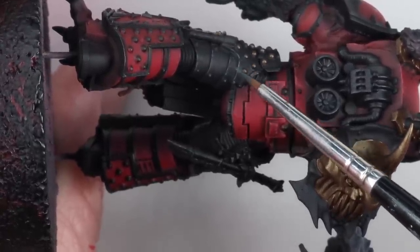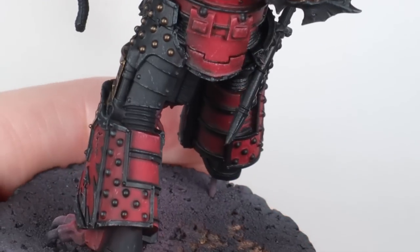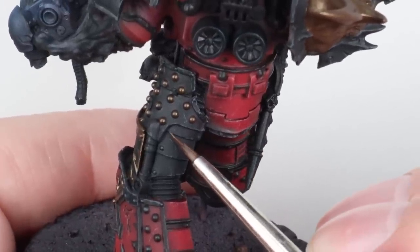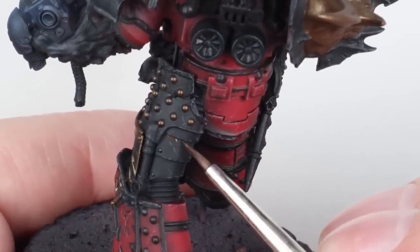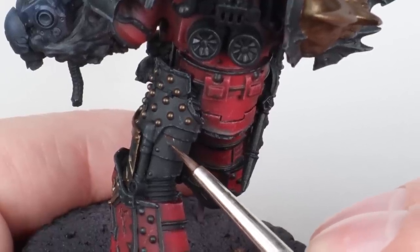Then I'm doing exactly the same for the black areas — obviously not with red, just ivory mixed into black. It is quite a laborious stage but I really enjoy it. I was listening to the Huron Blackheart audiobook by Mike Brooks while painting this model so I didn't really mind just zoning out and enjoying that.